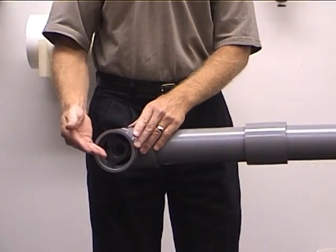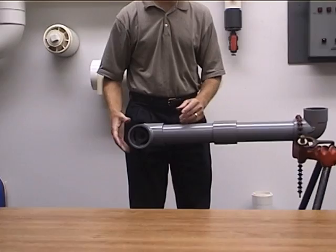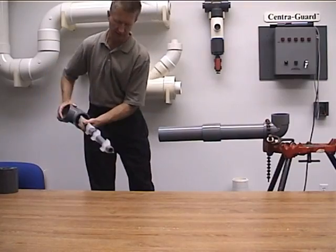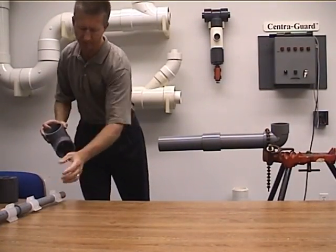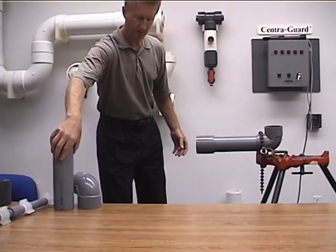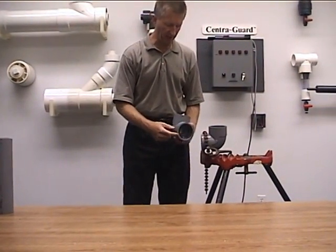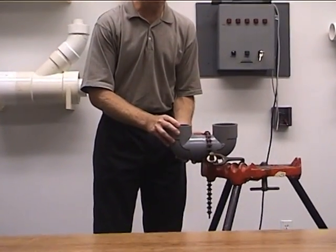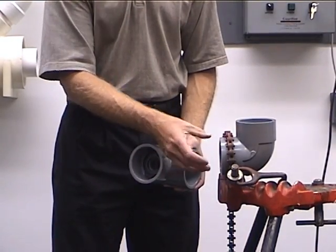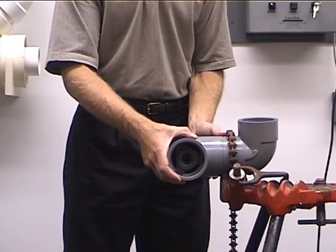At this point, we would go back to a staggered procedure, length of pipe to length of pipe, until we come to the next change of direction. If you want, a fitting-to-fitting connection can be done also. That would be accomplished by simply determining the length of carrier pipe — if you wanted to butt two fittings together, you would just solvent cement in a small piece of carrier pipe and a small stub of containment pipe. This would go on and you'd make your joints, so you can do a fitting to fitting.